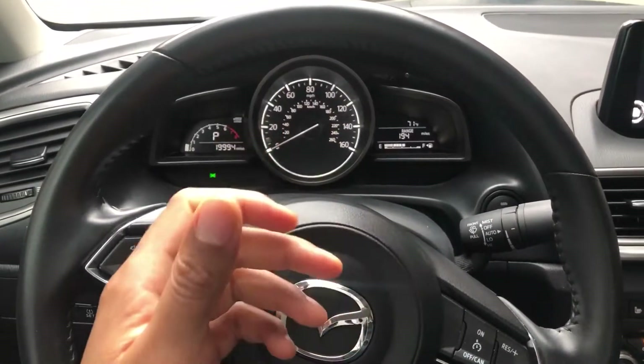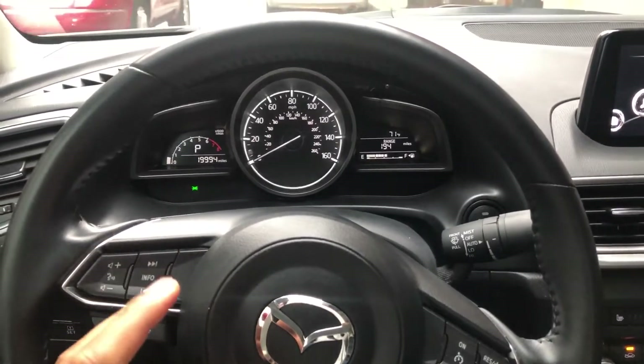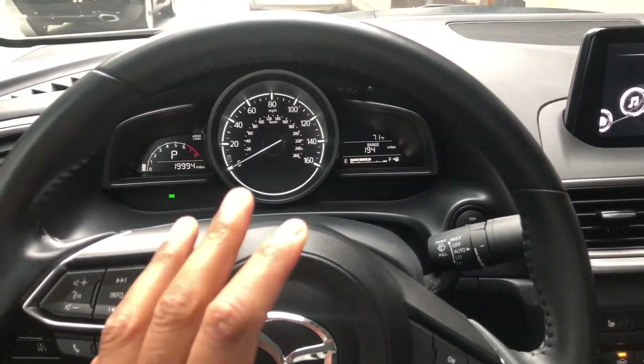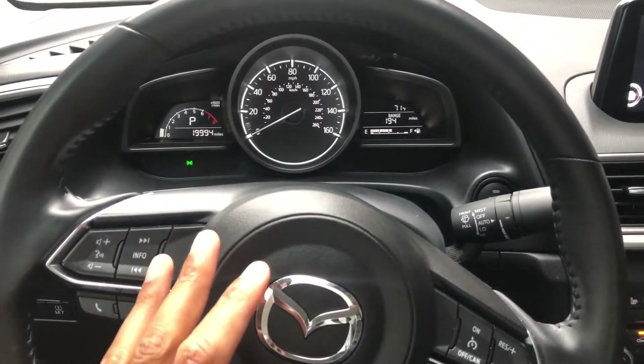Today I'm going to show you where the cruise control buttons are located on this version of a Mazda 3, 2018. Read your owner's manual before you actually use this so you know how to properly use it.